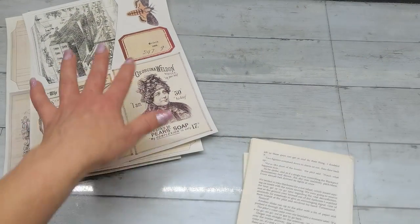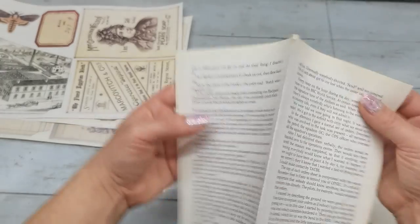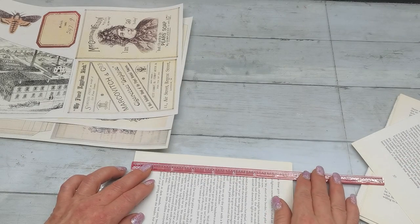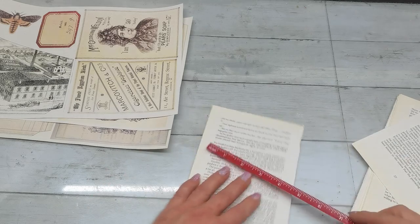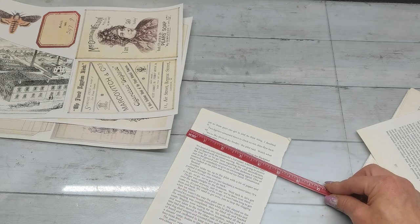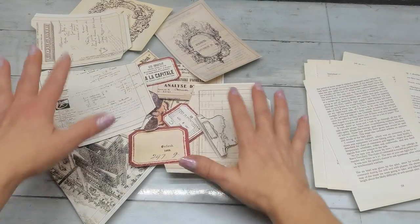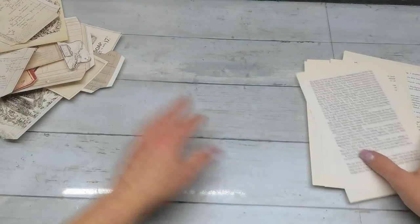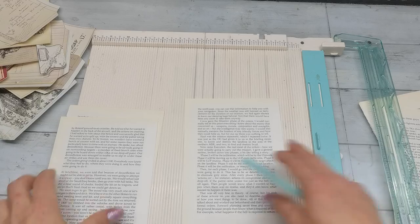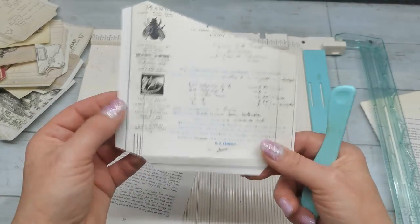I decided to create something easy using these digital files. I've got book pages here, and the size of my book pages is seven and three-quarter by five inches. I'm going to fussy cut out all these images and we will start to create. I have my bunch of ephemera fussy cut out and my book pages ready. I'm going to take three book pages on my scoring board, and here I've folded one of these angle pockets.